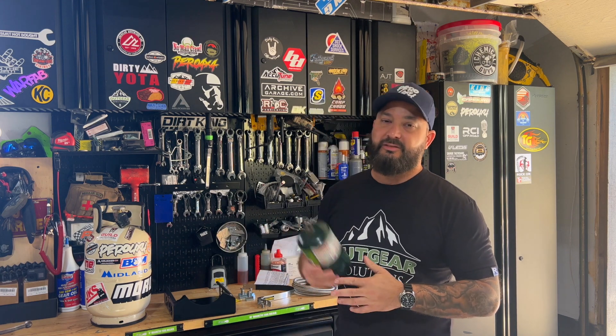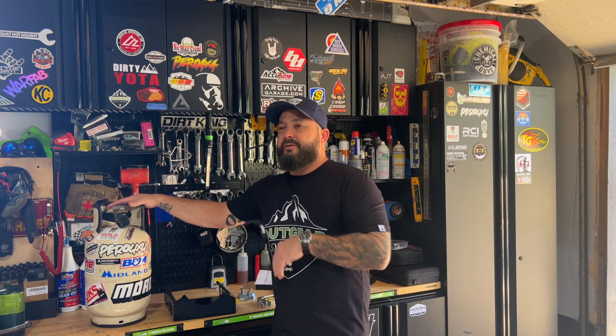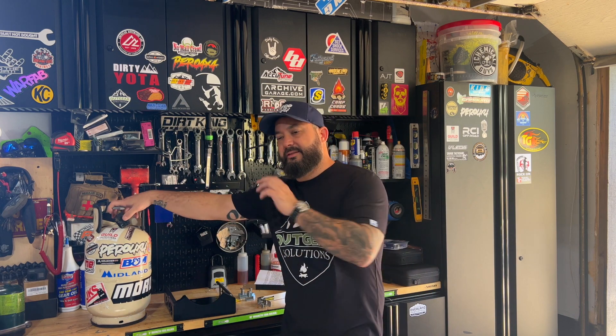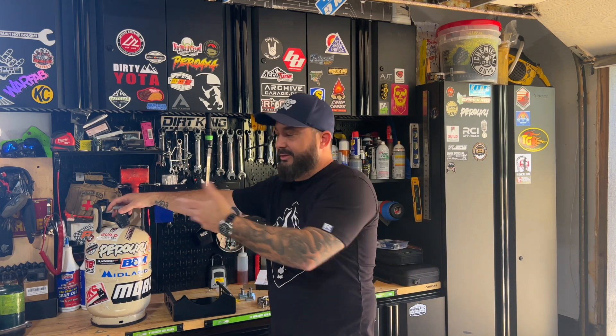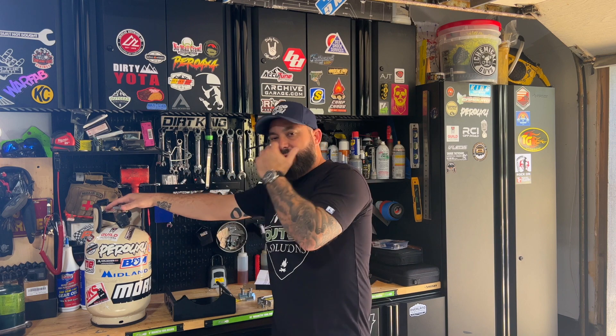Instead of running these small canisters all the time — they get a little expensive, especially on a two-week trip — and they do take up a lot of space, I went ahead and bought an 11-pound tank. I don't remember exactly what it cost to fill, but it was pretty cheap. This will last obviously a bit longer, takes up less space, and in the long run it's cheaper using a larger tank like this.